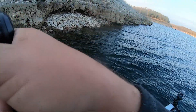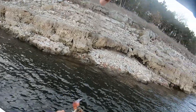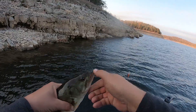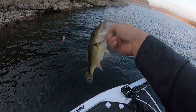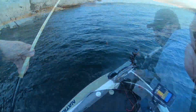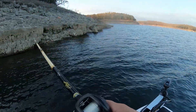Little guy largemouth — wanted to come out and play for us a little bit. We'll take him, later buddy. Little spotted bass — terrible release.